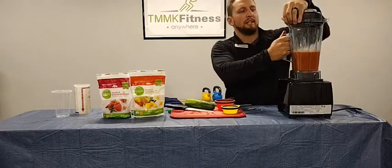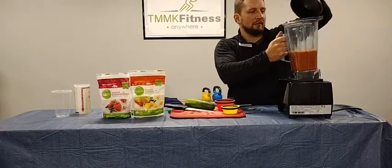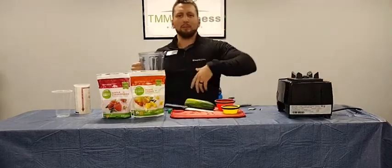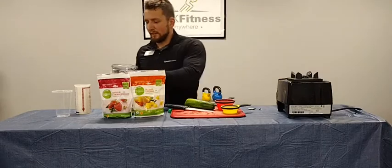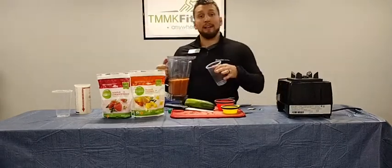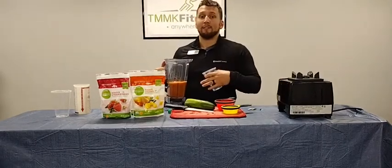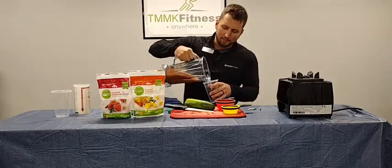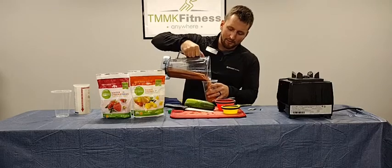Boom! Nice and quick and easy. Obviously if you want it a little bit thicker, you can put a little bit more ice, or a little bit more liquidy, put a little bit more water in there. If you want to add a little bit of protein to it, I like to add a little no-flavor protein powder to mine sometimes as well, just for that little added protein and a few more calories.